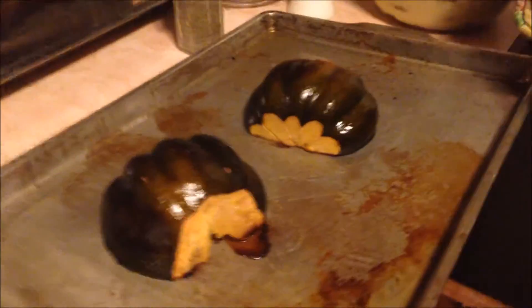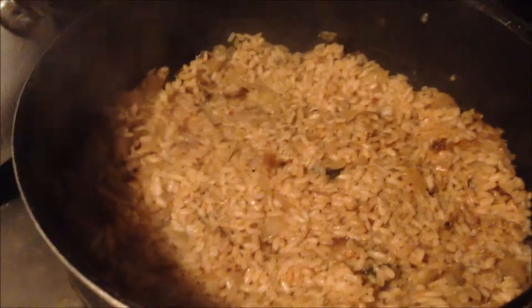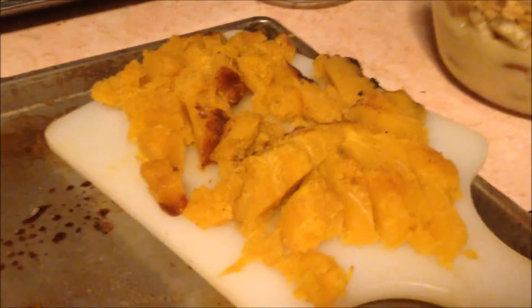I just took the squash out. It's been about 15 minutes of work. The rice is actually looking like it's starting to be something. She's finely chopping the squash. I don't know, I guess it's all right. So I'm supposed to put the squash in.